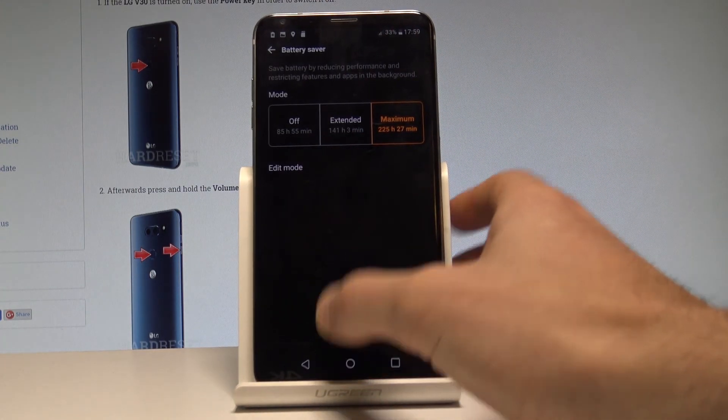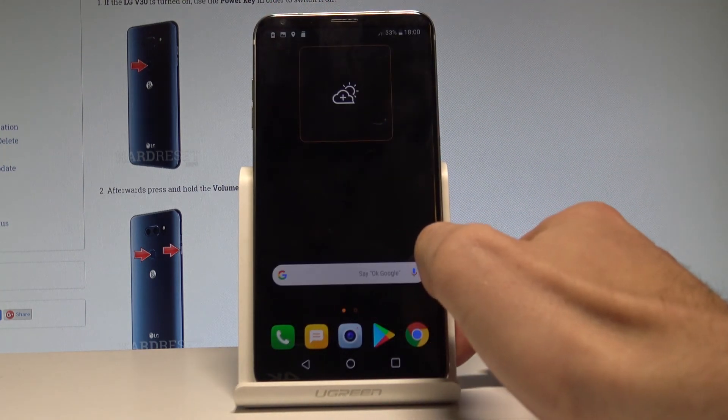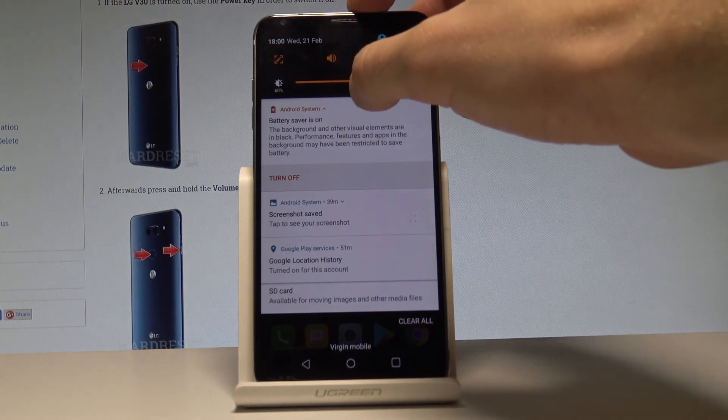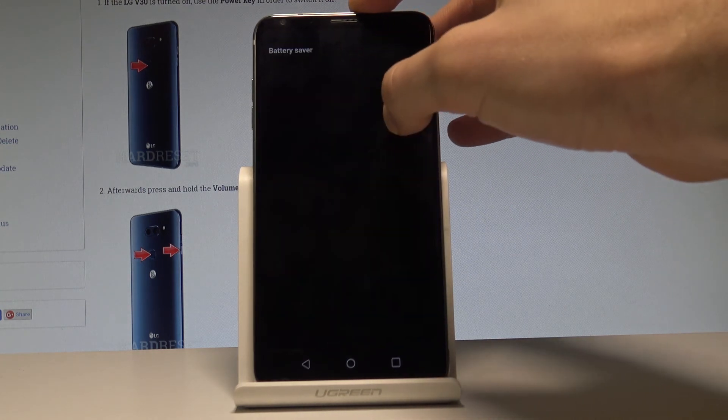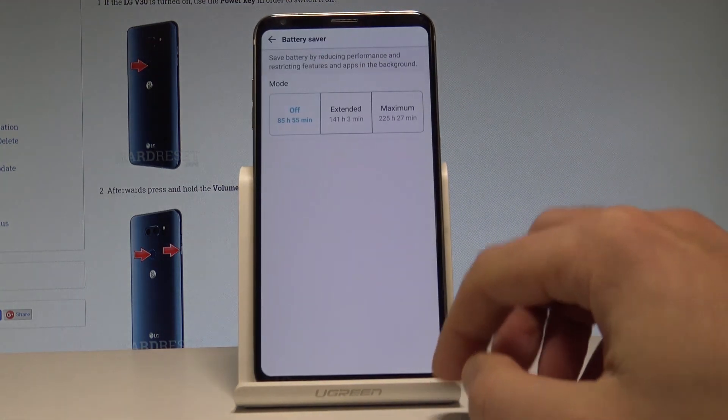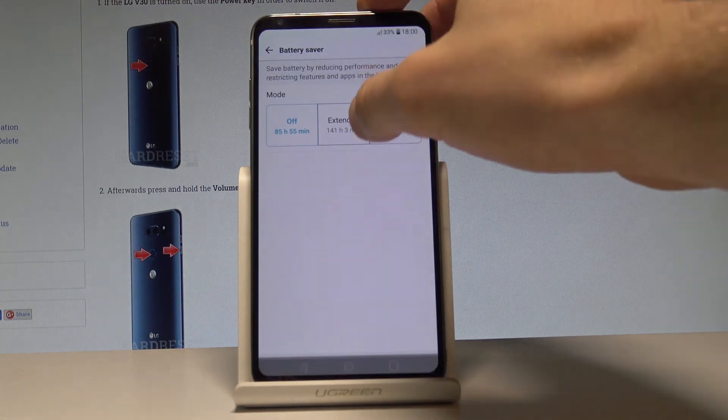You can use this mode, or you can simply turn it off by pressing the upper bar and tapping Battery Saver. Tap Off — the device is turning off the battery saver and now you can use your device in normal mode.